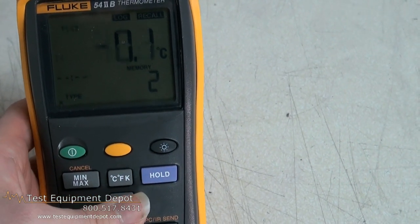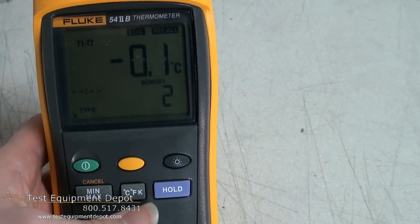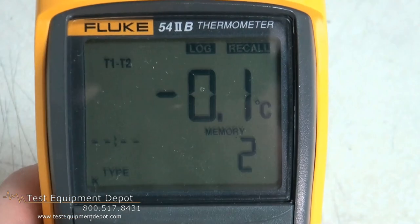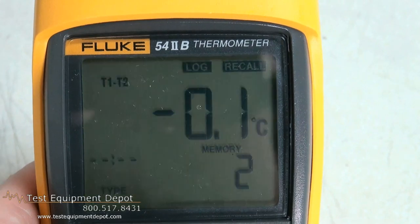It is water and dust resistant with a nice rugged case. It is Celsius and Fahrenheit selectable, and Kelvin is also available. The rugged design easily withstands a one meter drop.